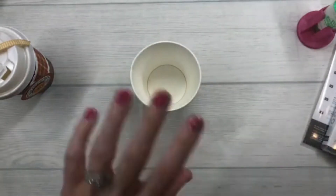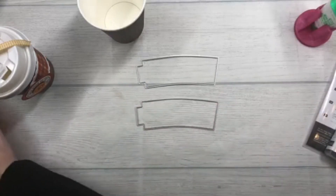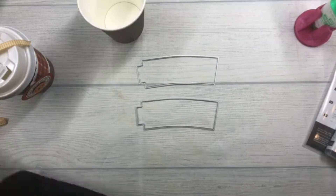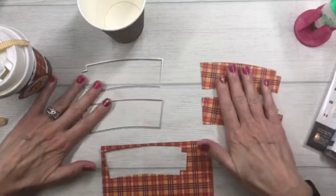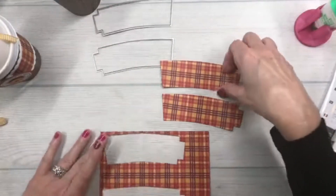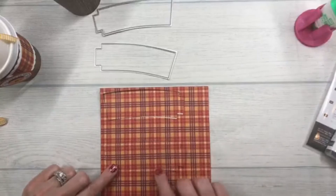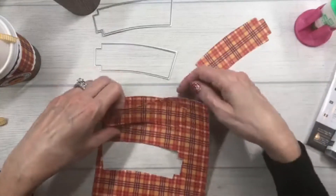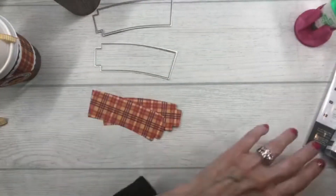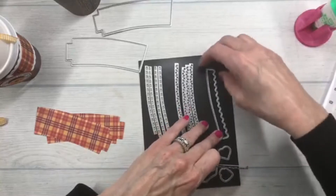Next I'm going to take two dies from the Warm Wraps die set, take a piece of Plaid Tidings designer series paper, and cut them out. I tried my best to match up the plaid lines so they run about the same through the middle of each die cut. There are some little scallop fringe pieces, and I went ahead and die-cut those out.